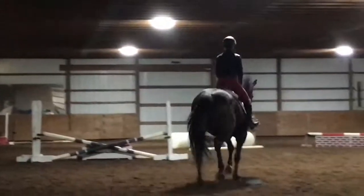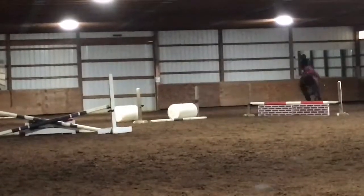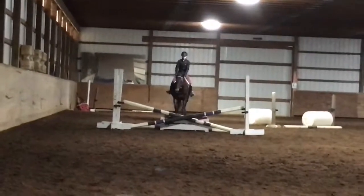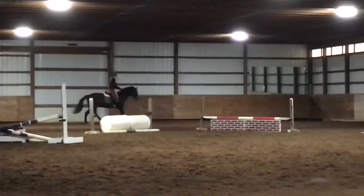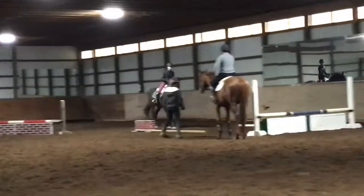I should have kept the canter — I don't know why I broke to a trot, it's kind of weird that I did. Here I'm just cantering around to the X and doing the barrels again. I don't know if I kept the part where the skinny dropped because I missed it a couple of times — I should not have done that.